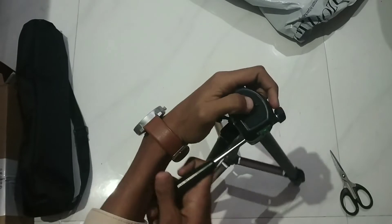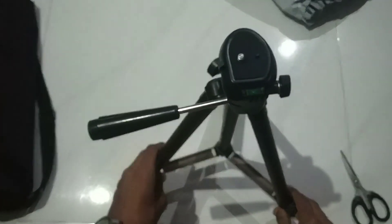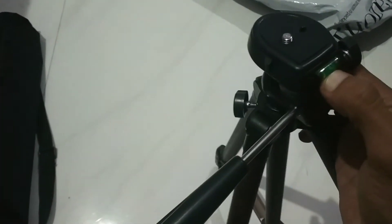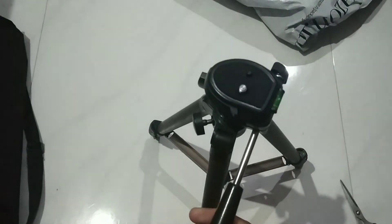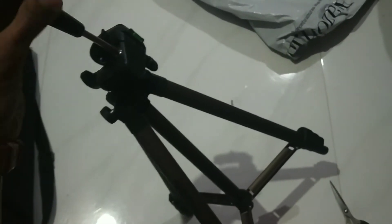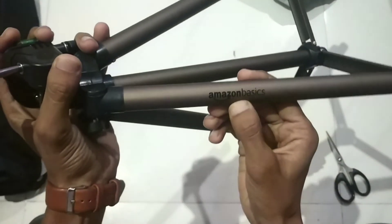Here you can see the green color — it is the level indicator. You can see the tripod has a built-in level. Here you can also see it is from Amazon Basics — Amazon's own brand. This tripod is also good on top.